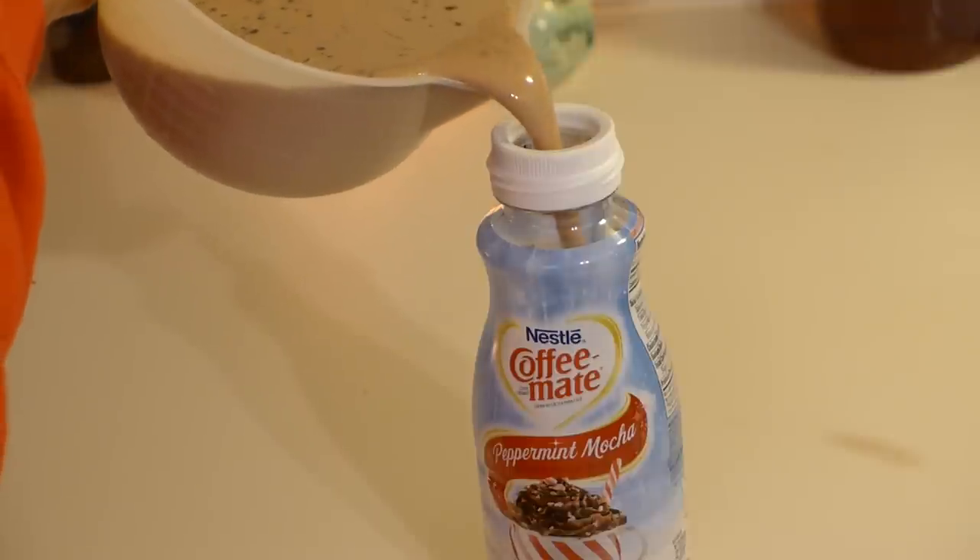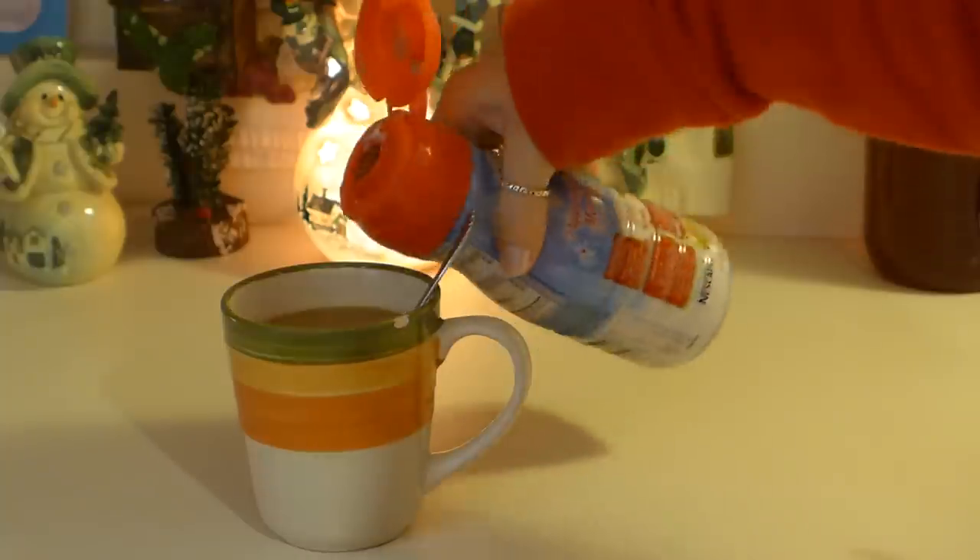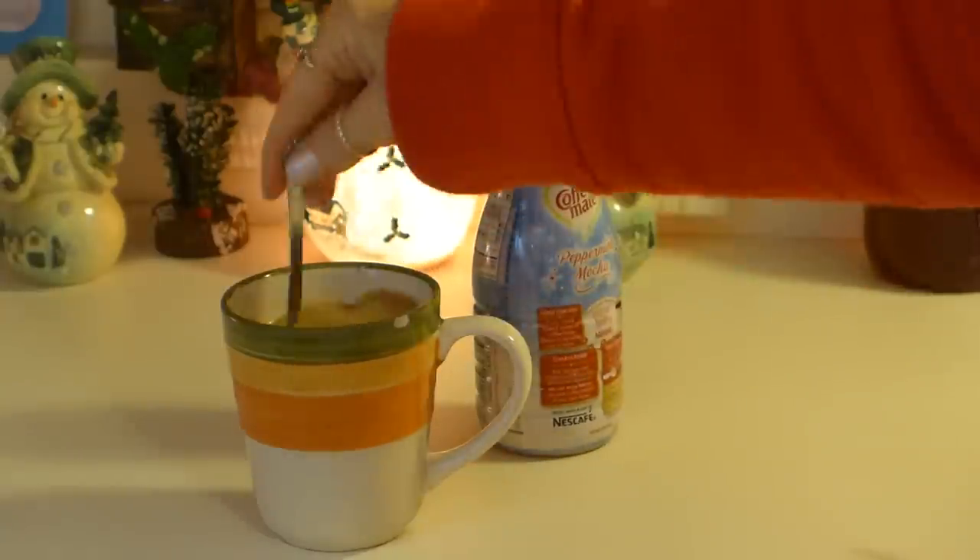Give it a little stir, then pour it into a container to store in the refrigerator. Now it is ready to use! Don't be afraid to experiment with different flavors — it might be fun. I'm gonna tell you, that's yummy, and I'm not even a fan of flavored creamer — thumbs up for me! I hope this tip encourages you to try making your own flavored homemade coffee creamer. I'll see you next week with another tip. Bye!